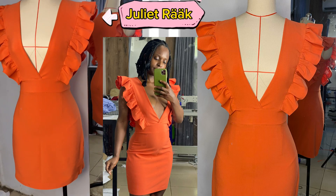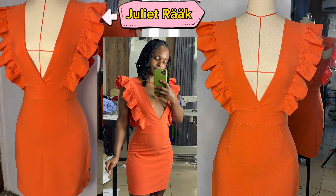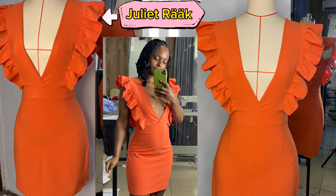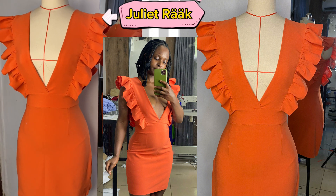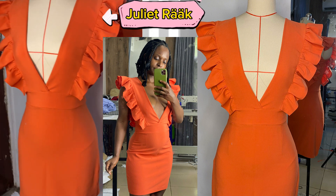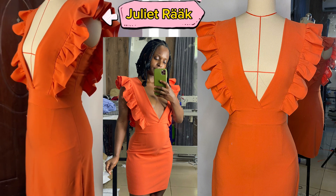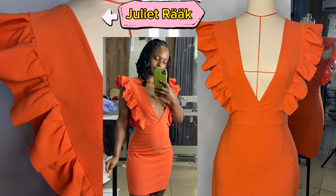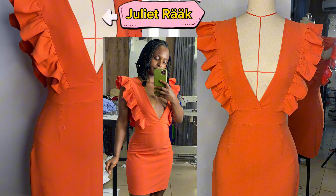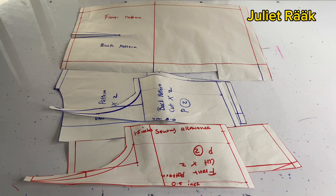Hey guys, welcome back. Hear me out before you start cutting your fabric — I made a mistake. I used the neck width of 3 inches instead of 2.5 inches. I'm on size 8, so if you're size 6 or 8, use a neck width of 2.5 inches so you won't end up with a wide neck region. For size 10 and above, use 3 inches maximum.